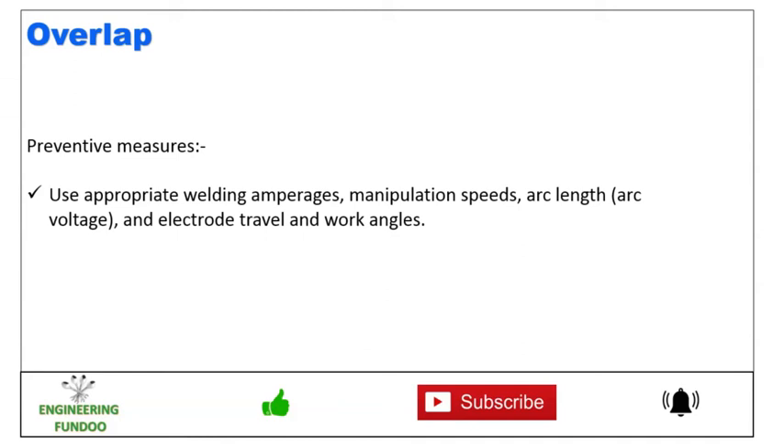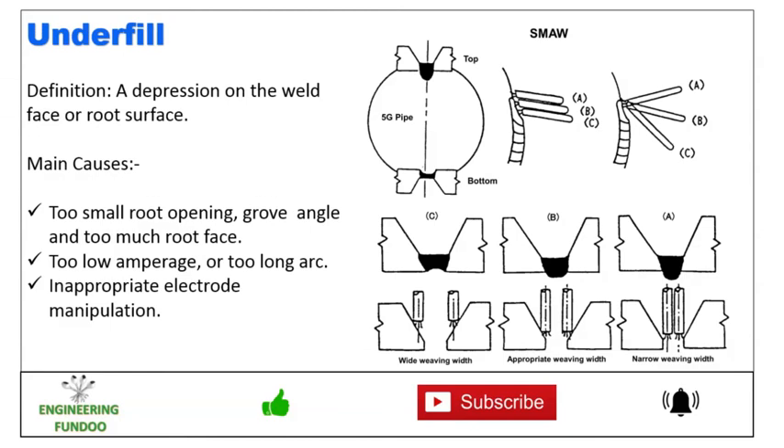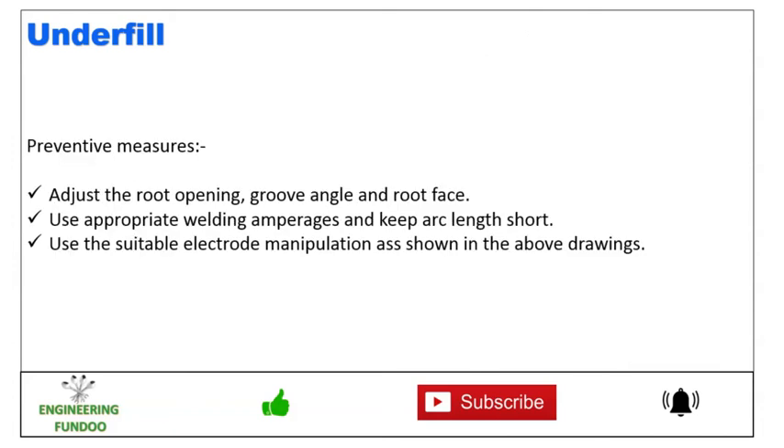Next we have underfill. Here you can see the underfill in the bottom position. The main causes are too narrow root opening, inappropriate groove angle, too much root face, too low amperages, too long arc, and inappropriate electrode manipulation. To prevent this, adjust the root opening, groove angle, and root face, use appropriate welding amperages, keep the arc length short, and use suitable electrode manipulation.